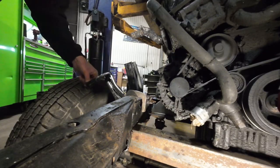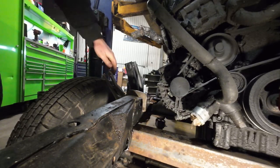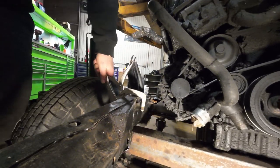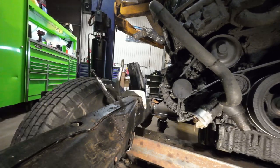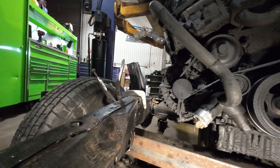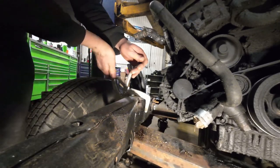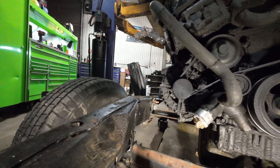Alright, time to put the weight on the mounts. And there we go — the engine is supporting itself. That's perfect.